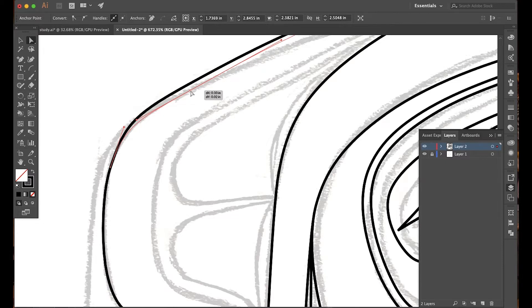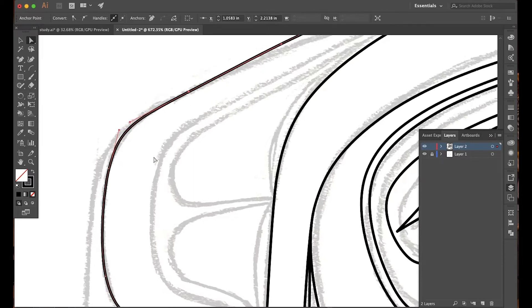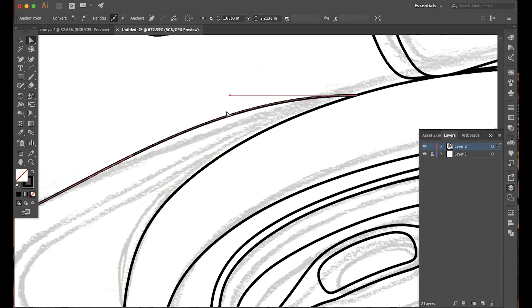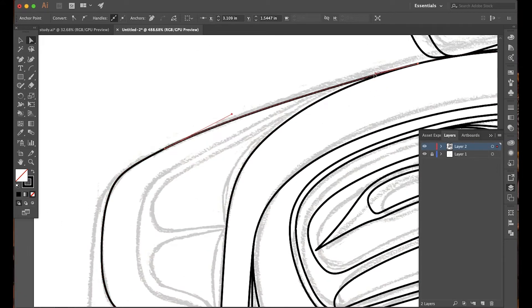Move your anchor points to where you want your line to be, and then fiddle with the handles — have them flow the way you want for your design. Just like with painting, when one line flows into another, you want that to be a seamless and pretty transition from shape to shape.